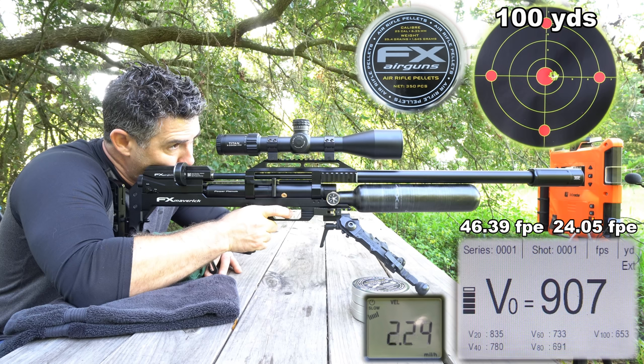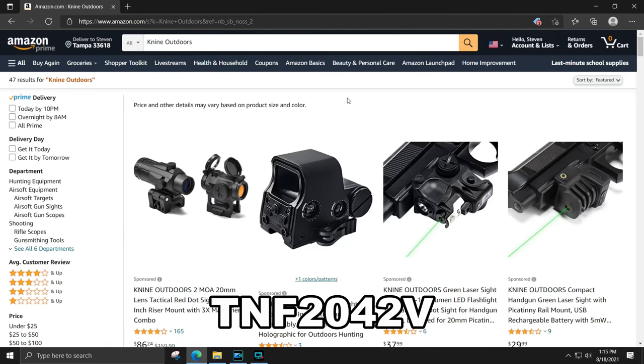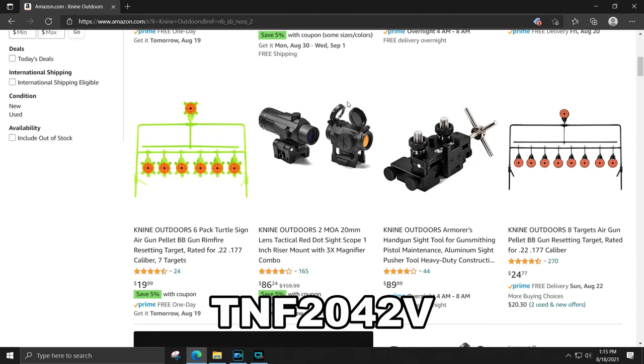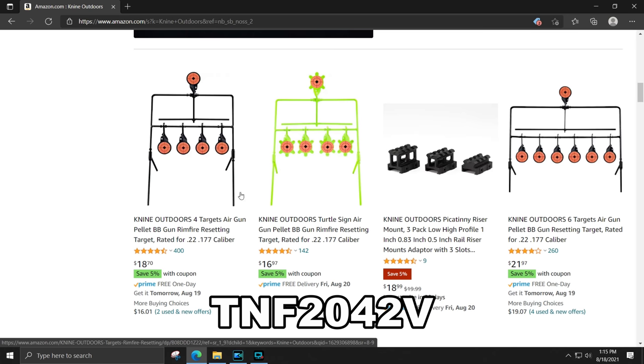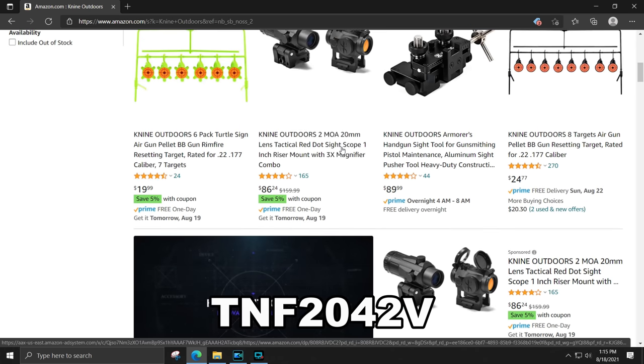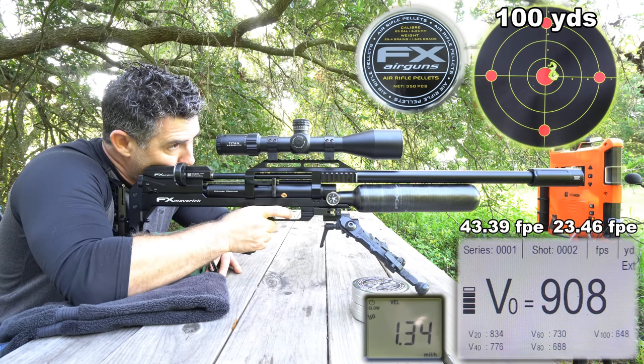If you're in the market for good, cheap, reactive steel targets, Amazon Giant 9 Outdoors has asked to be a part of AEAC. The coupon code below will get you 20% off their targets, which are already only 15 to 20 bucks shipped on Amazon Prime. And I blasted them at 50 yards and 76 foot-pounds with the NSA 38.5 grain slug, and they took it like a champ.